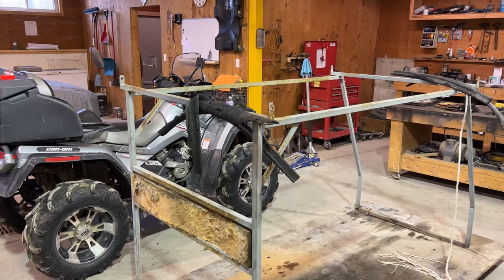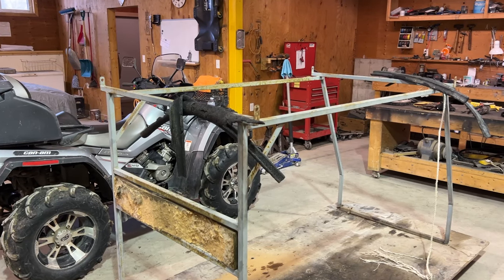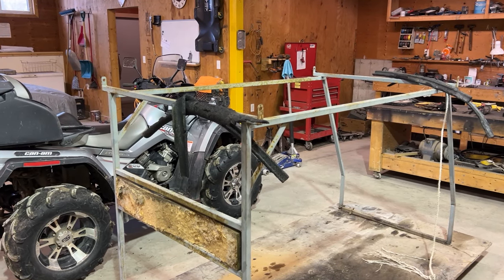My brother built this one years ago to fit his mid-90s ATV. He was kind enough to give it to us, so now we're going to try to modify it to fit on our machine.